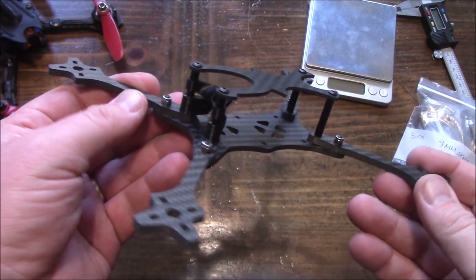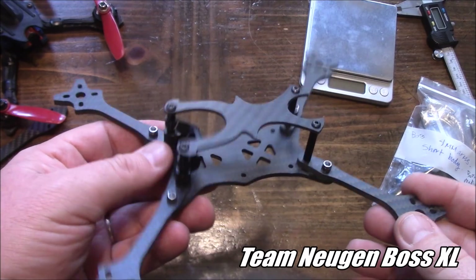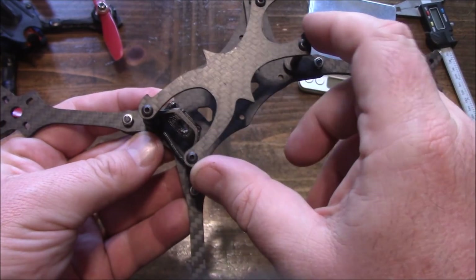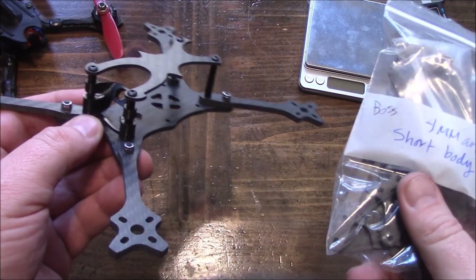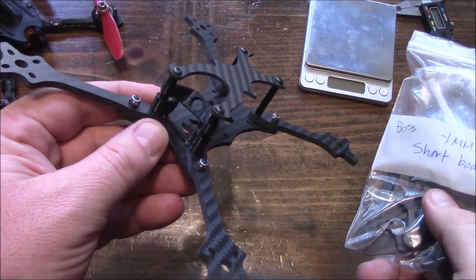Another day, another frame. Today we're taking a look at this Team Nugen frame. This is called the Large Boss. It's also available in a medium boss, which I have right here. The big difference between the large and the medium is that the top plate and the bottom plate are a little bit smaller. We'll take a look at it and talk about how the frame is built to withstand a lot more crashes than a normal frame.